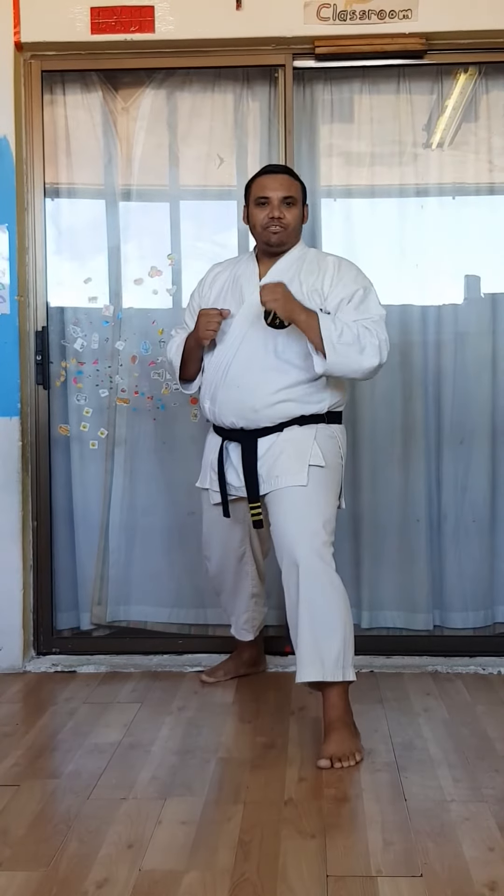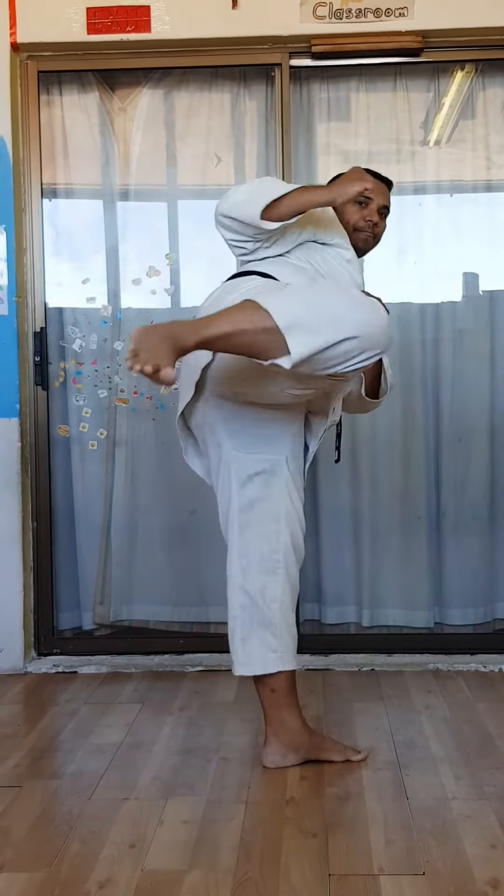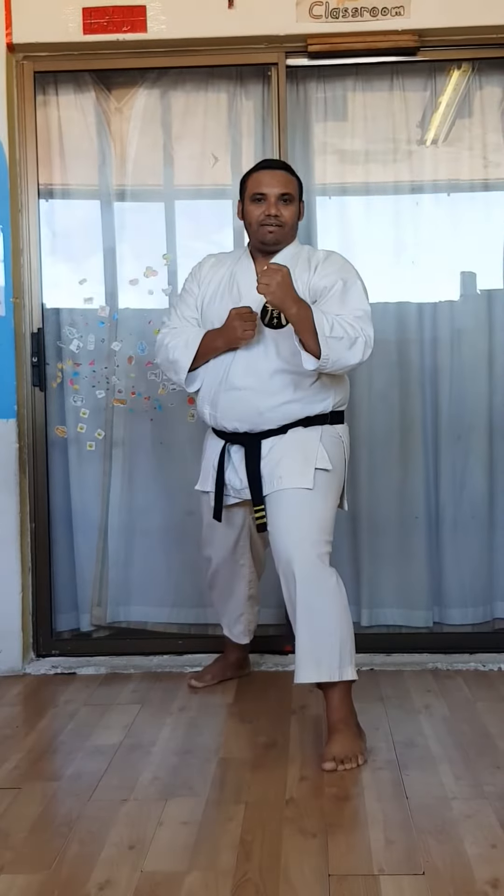I'll demonstrate on the punching bag a little later. The count will be up and return.